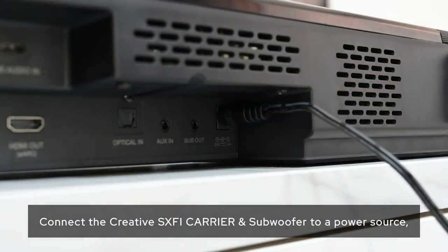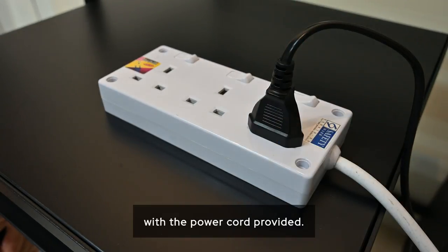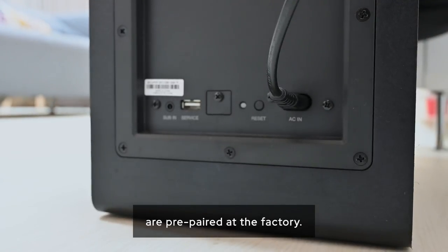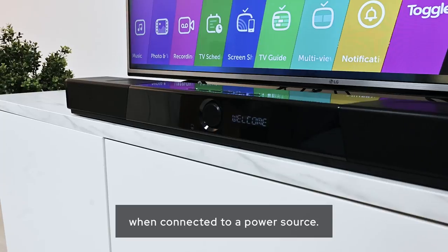Connect the Creative Sax-Fi Carrier soundbar and subwoofer to a power source with the power cord provided. The Creative Sax-Fi Carrier soundbar and subwoofer are pre-paired at the factory. They will automatically and wirelessly connect to each other when connected to a power source.